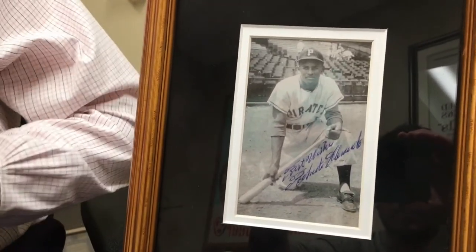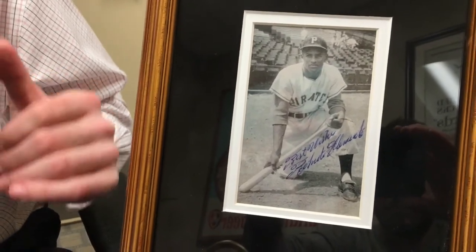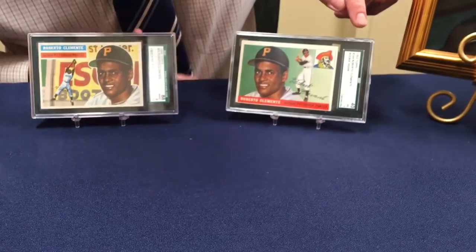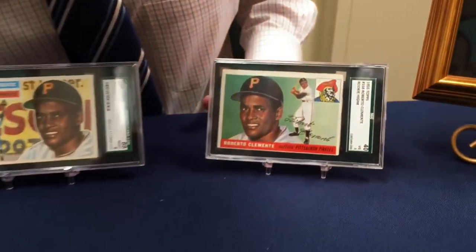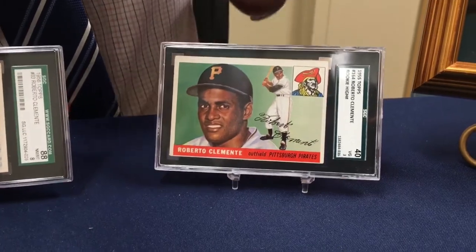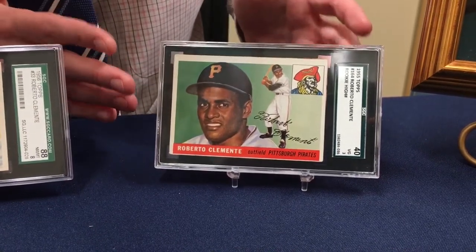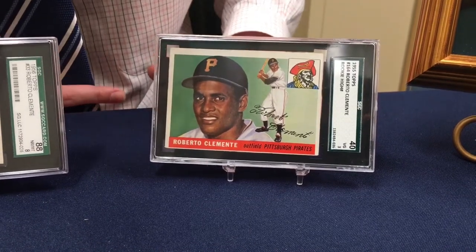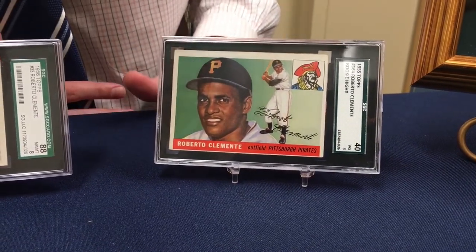Real quick, I want to show you some other stuff here as well. This is his rookie card from 1955. It's graded a 3 on a scale of ten. Something like this is very collectible but it's not in the highest grade, so value-wise you're looking at about nine hundred to a thousand dollars retail.